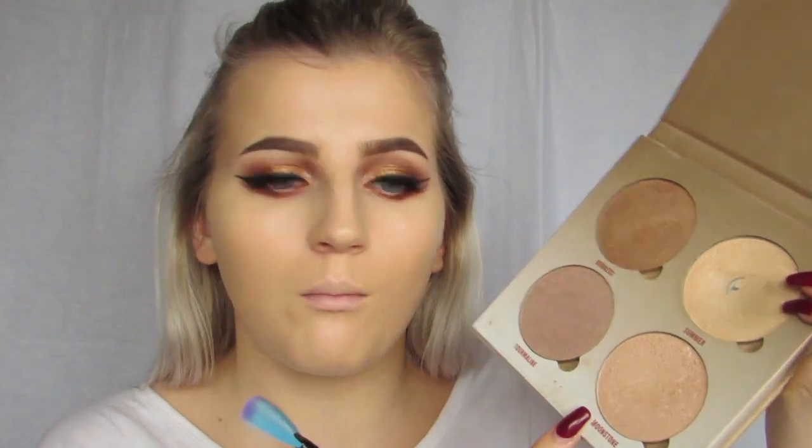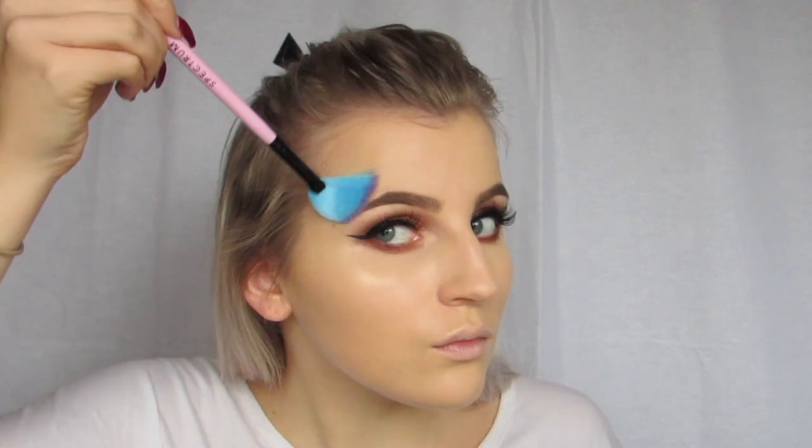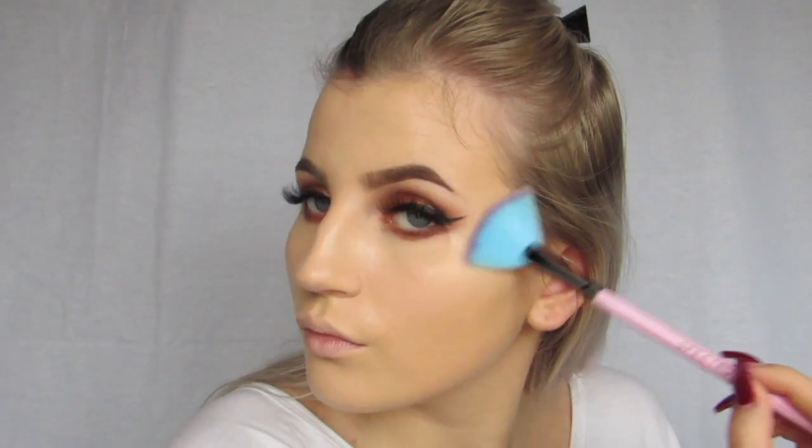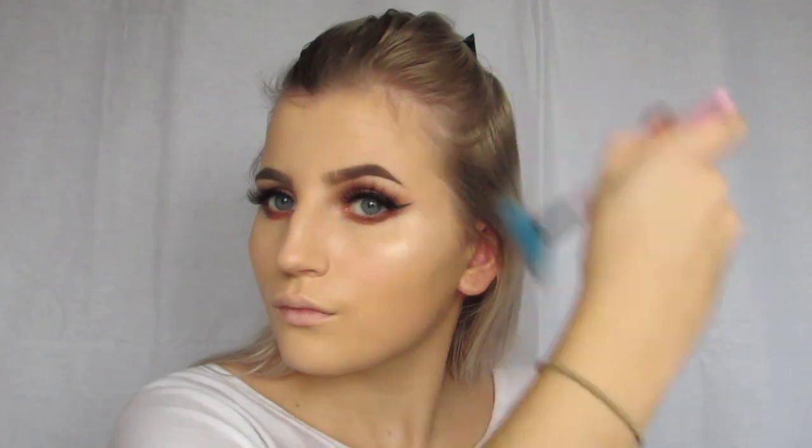I'm actually going to go in with my highlighter before I contour. I'm going in with the Anastasia Glow Kit in Sun Dips, using Summer and Moonstone mixed together, applied with the Spectrum A10 brush.